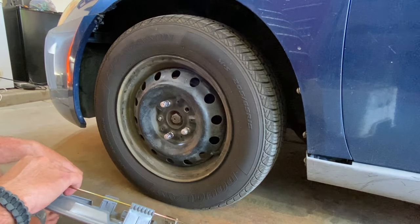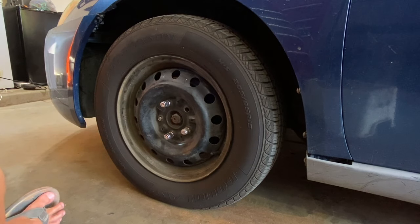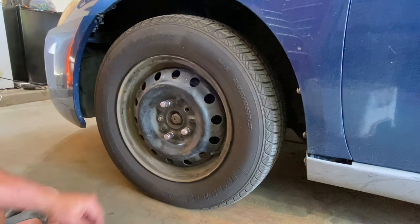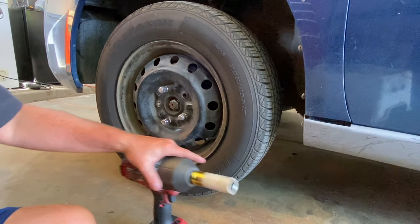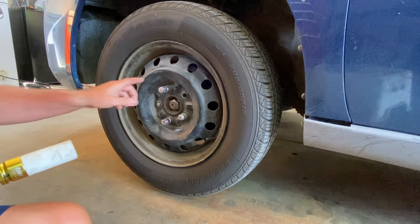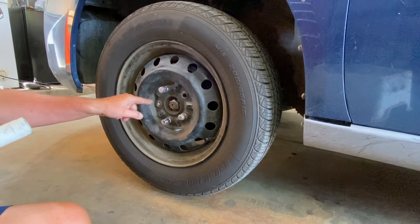Alright, let's fix this. Obviously that one's gone - we knew this one was gone, I've already been in here once. Let's jack the car up and get to working on it. We're going to get these three lugs off and get in here and put on two new studs.